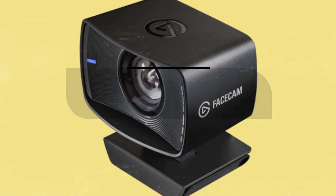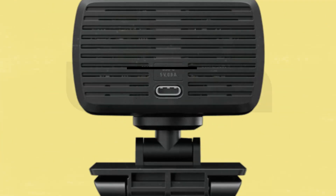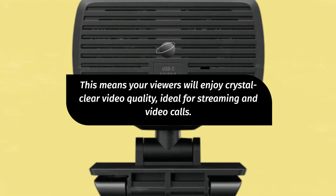The Facecam delivers a true full HD experience, offering a stunning 1080p resolution at a silky smooth 60 frames per second. This means your viewers will enjoy crystal clear video quality, ideal for streaming and video calls.